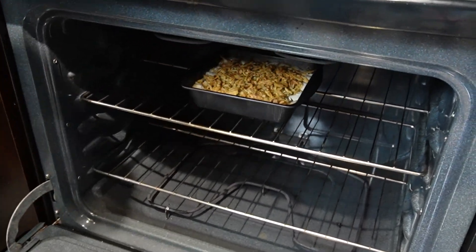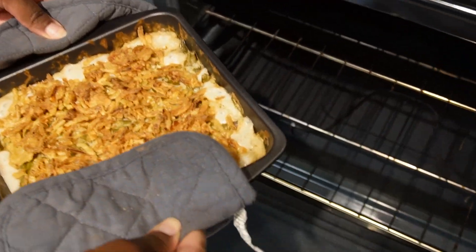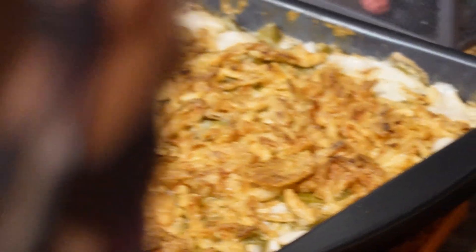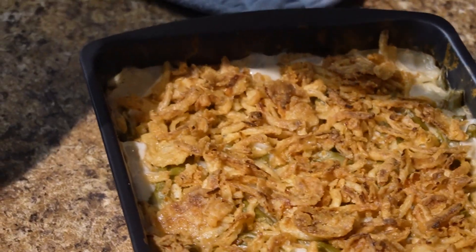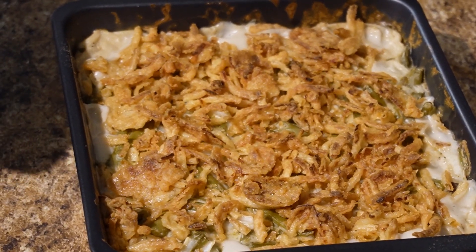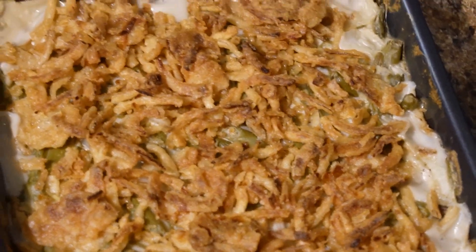Now that the five minutes have gone by and the onions are nice and browned, we're going to go ahead and take it out. But we're not done yet — we have to let this sit for 20 to 30 minutes so it has time to set and thicken up. If you try to eat it right now it's going to be runny, so we're going to let it set.